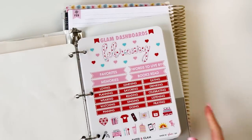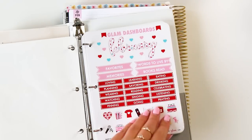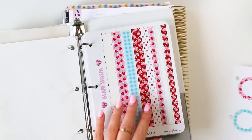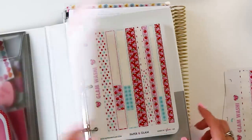Here's our starting page. I'm going to get a couple of sheets out of my February sticker binder. The first is the Glam February memory dashboards, then my circles and some washi — three sheets total. I'll link all of these down below.